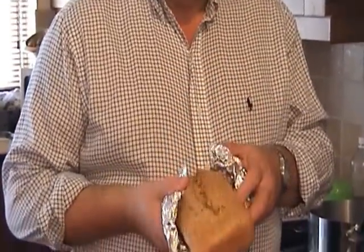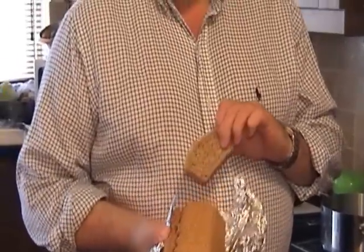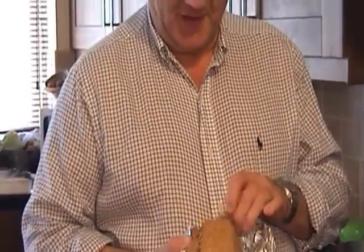Just tilt it towards the camera a bit so we can see it. Oh yes, you see my nice rough crust on the top there. Rough crust — and what you don't see is I took a slice out of it. I had to make sure it was up to standard.